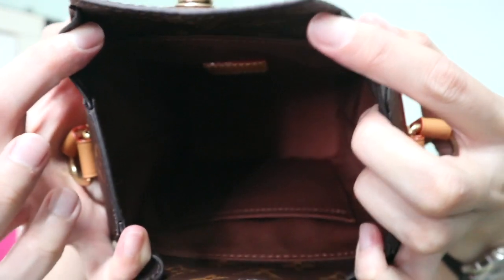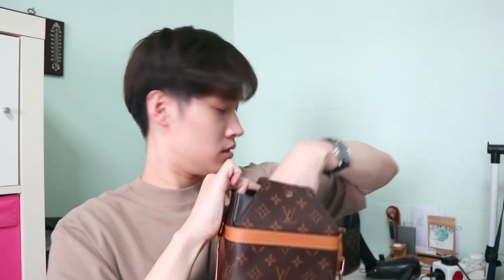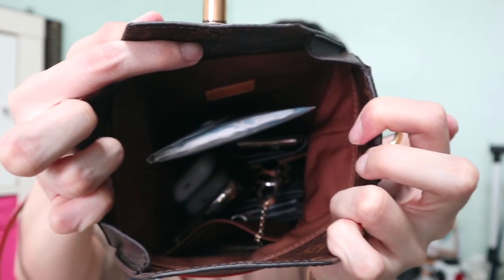Inside the bag there are two compartments below. Let's do a test fit: my wallet, key holder, coin pouch, AirPods, phone, and mask holder all fit inside. You can still fit a lot more — I'm pretty sure you can fit a long wallet, and possibly a Switch or an iPad mini inside. The weight of the bag is still manageable.